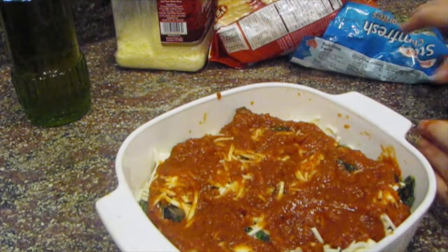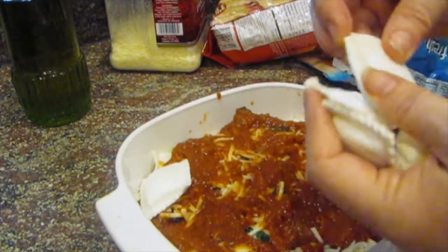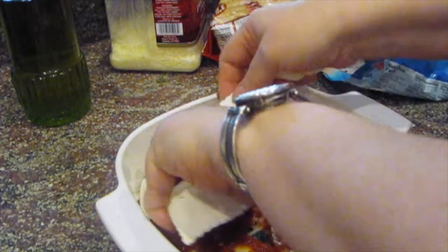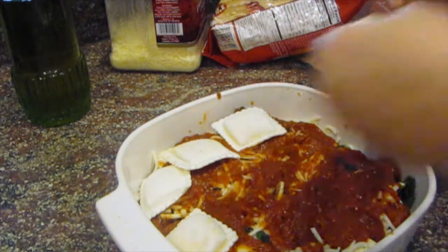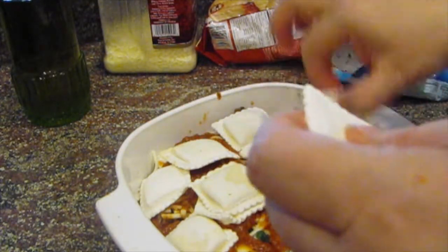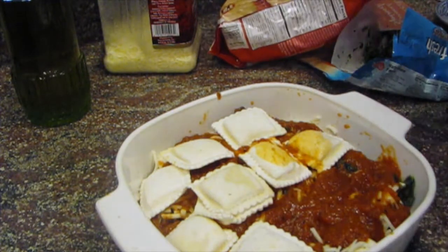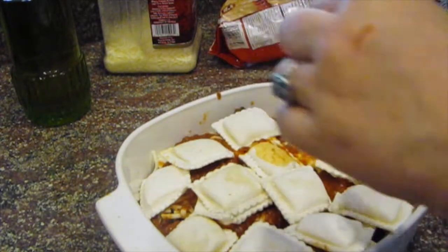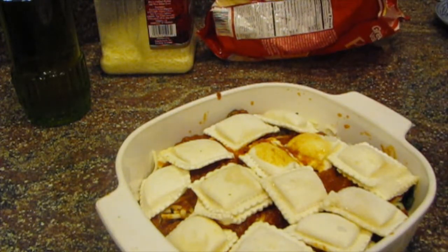Now let's do another layer of ravioli. This is so great for families — both parents work, or single parents that just don't have time to cook but don't want to not give their kids a nice home cooked meal. With this, you're really giving them a nice home cooked meal.